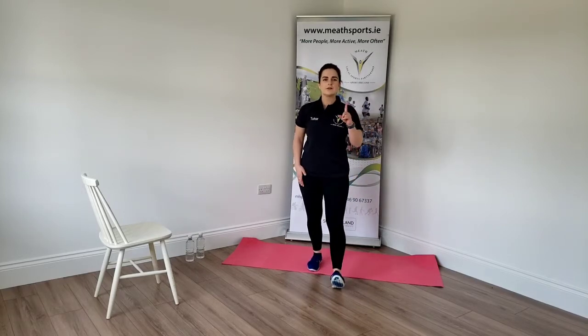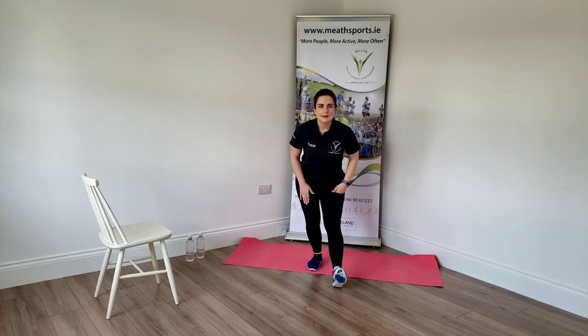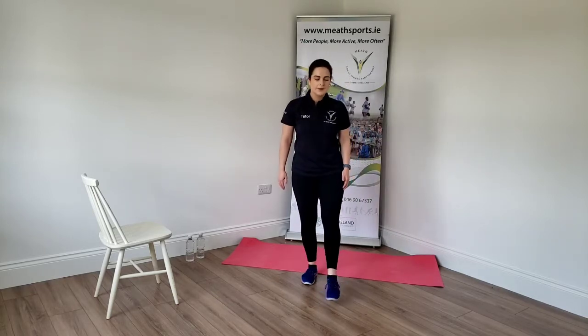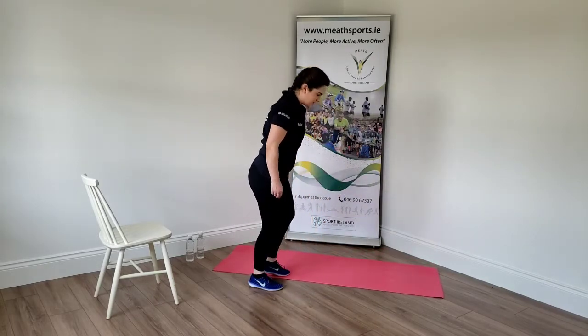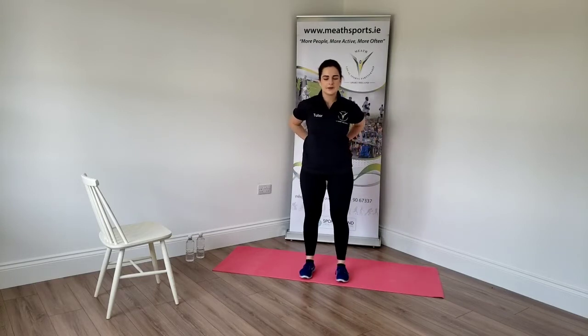Change to the other side. Heel in the ground, toes in the sky. Send the hips back. Bend the opposite knee and lean in. Hold. Three, two, and one. Slowly come up. Good. Roll out those ankles. Clear your space and get yourself sorted. Make sure you have your water bottle close by as well — you might need a little break.